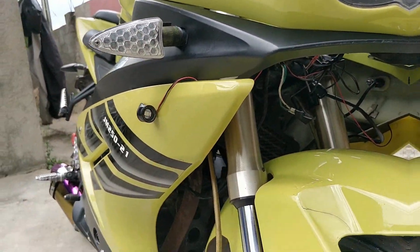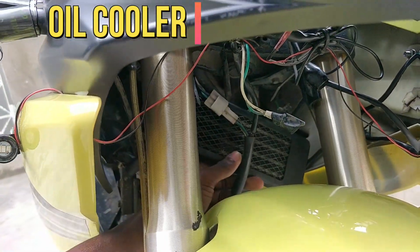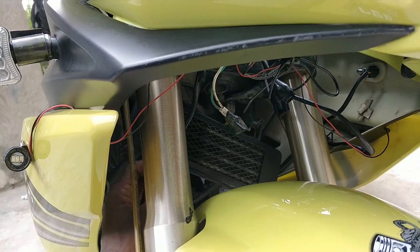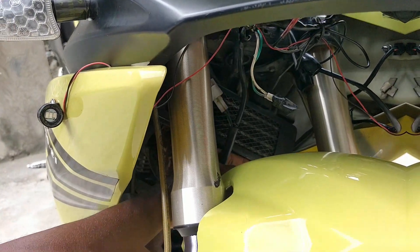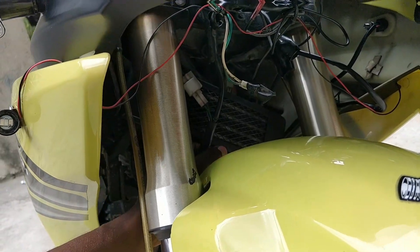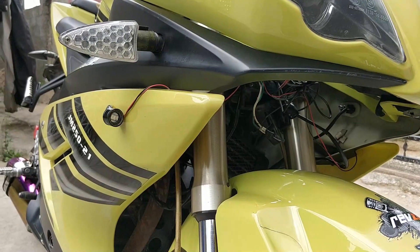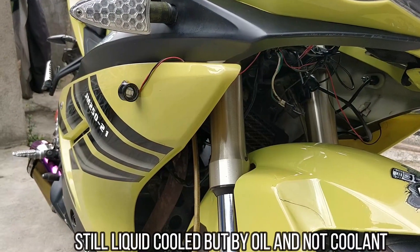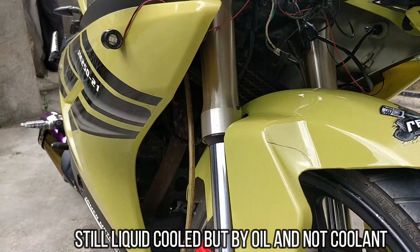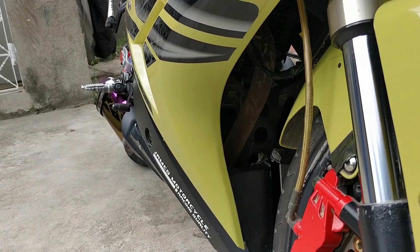Coming down from the headlights, underneath the bike we have an oil cooler right here. I've been working on my bike so the wires are pretty loose. The oil cooler needs to be welded on. It has an oil cooler and not a liquid cooler like other bikes that use coolant and have a fan. This only has an oil cooler in it.